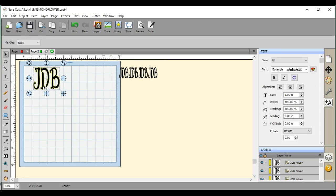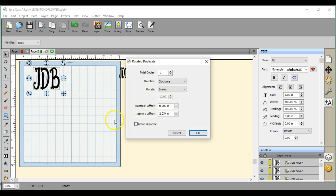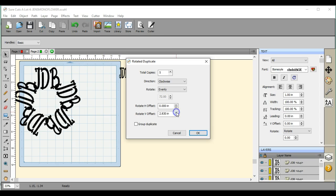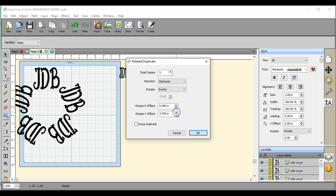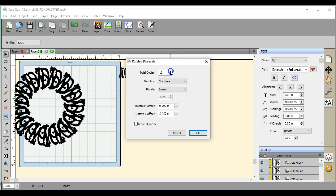So this will be our outside. I'm going to come up here — duplicate rotated. So this can be your inside, or your outside. You can adjust the spacing. I'm going to move it off the page.